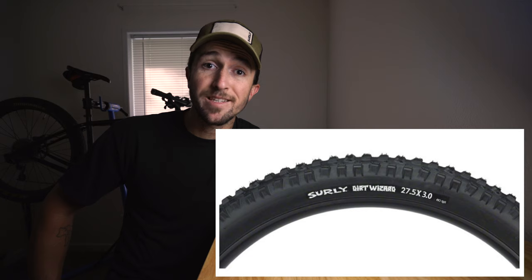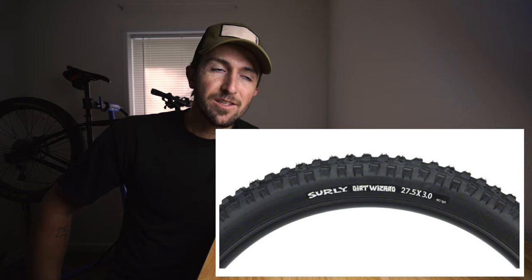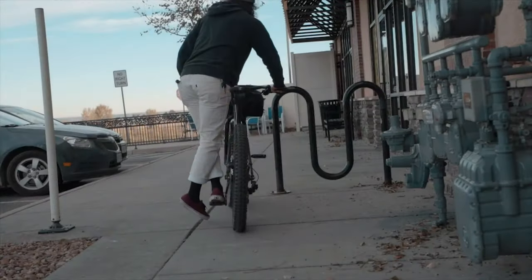When I got introduced to the Maxxis Chronicle through social media, I looked into it and decided to try it out. My Surly Karate Monkey, which is the bike that's behind me, was the bike that I intended to put them on. The Surly Karate Monkey came stock with Surly 3 inch Dirt Wizards — they're a beast of a tire, just not so good for commuting. I was using my Karate Monkey with a front loaded basket to commute to and from work, so the Dirt Wizards were considerably slow. I needed a fast rolling tire, but still with the ability to go off-road when I wanted to.